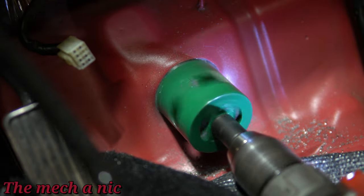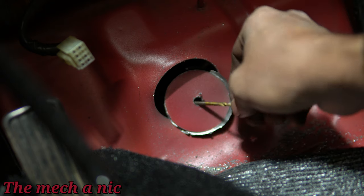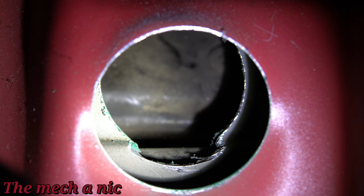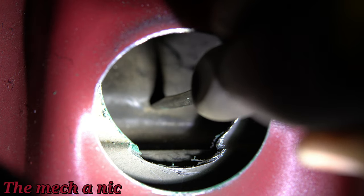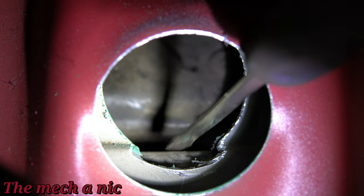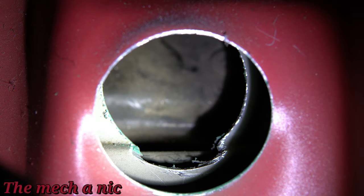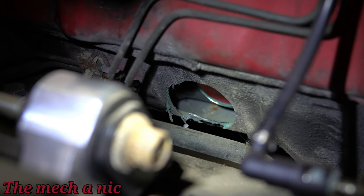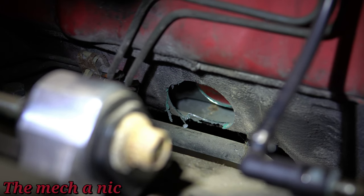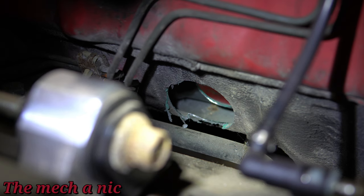Looking at the thickness of this thing, the math wasn't mathing. I figured there were two layers of metal here, and after I cut through the first one, sure enough there is a second layer. On the other side, that's the subframe on top and the sway bar on the bottom. I went underneath the car and loosened the sway bar bushings enough to drop the sway bar maybe a quarter inch, which gave me enough clearance so the hole saw wasn't going to start cutting into my sway bar.